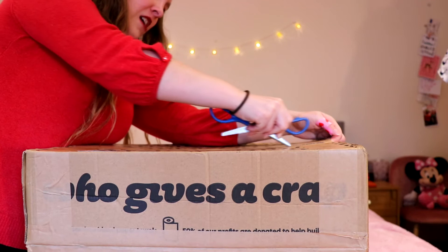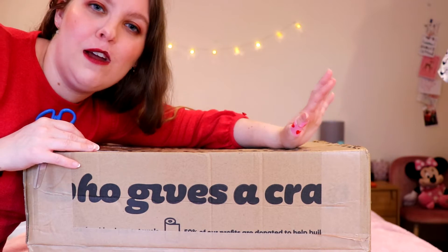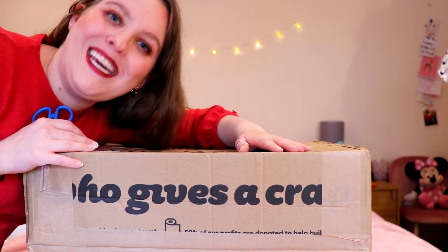Let's get into this unboxing of the toilet paper and kitchen roll. Here is the ginormous box — the top part is the kitchen roll and the bottom part, which you can't see on camera, is the toilet roll. The brand is called Who Gives A Crap. I'm not sponsored, but I saw a video on this a while back and was so excited. As those of you who've been watching me recently might know, I've been trying to go more and more waste-free.